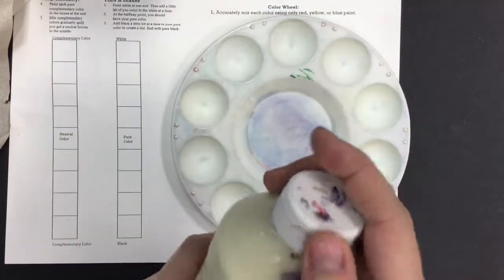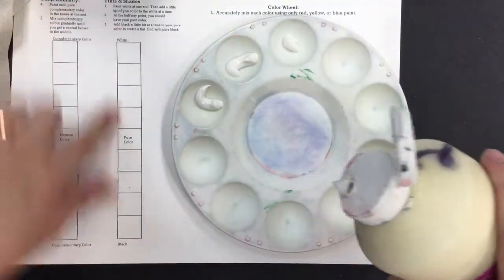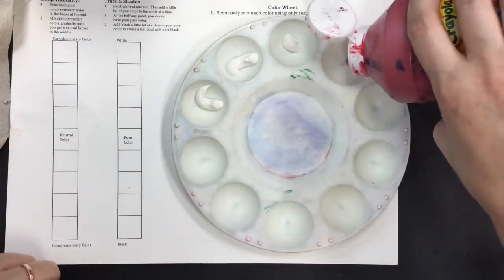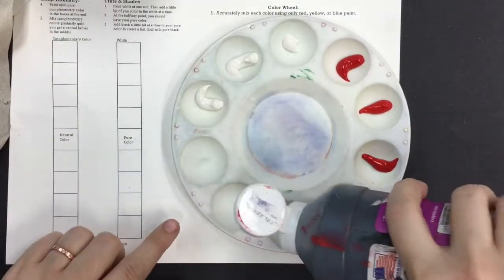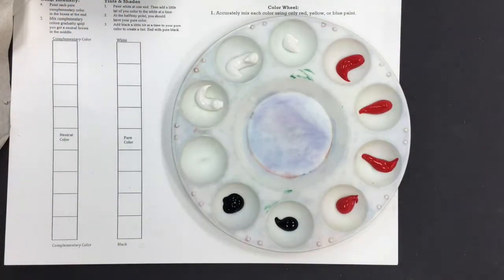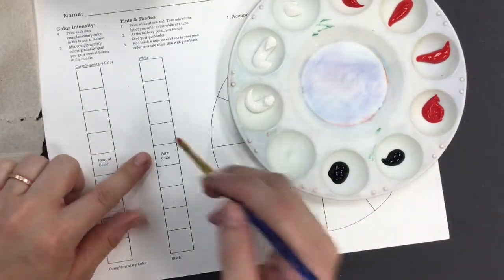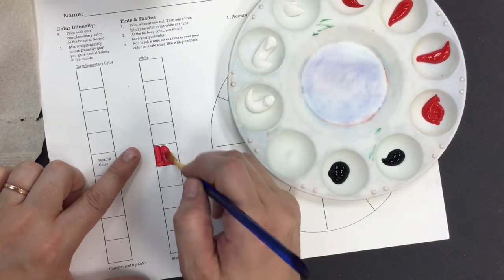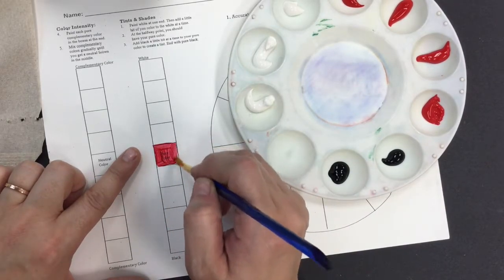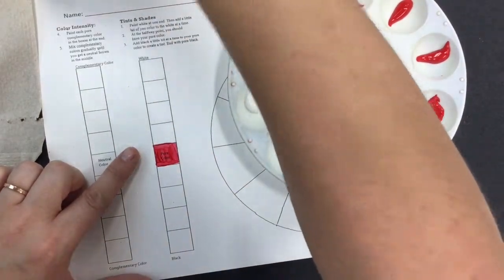Today I'm going to teach you how to mix tints and shades by creating a value scale for your painting. You don't have to mix every color you see here — just the colors you need for your painting. Notice I'm not pouring out much paint because our spaces aren't very big, and I'm going to use less black than the other colors. I like to start by painting my target color in the middle, so I have a visual of what I'm aiming for. I start with my pure color. Remember, if you are working with a secondary color like violet, orange, or green, you'll have to mix your color first.